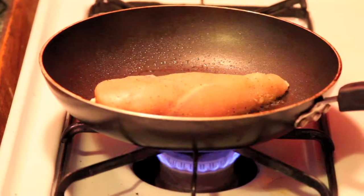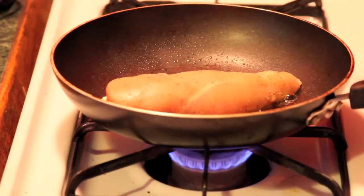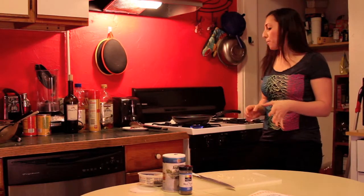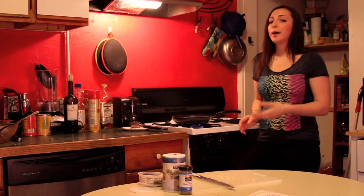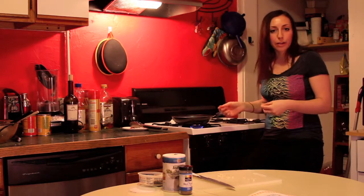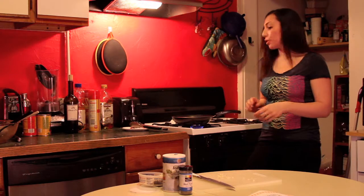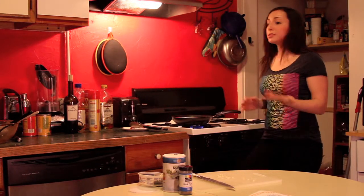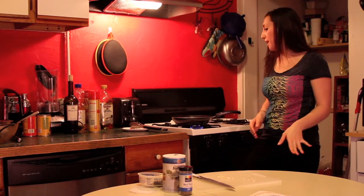That sizzle is what you want to hear. With chicken or pork you do want to cook it all the way through, so I'd recommend about four minutes a side. You'll have to eyeball it — you can prick a little piece to check. With steak you can cook it to however you'd like, medium rare or medium, as long as it's a good cut.